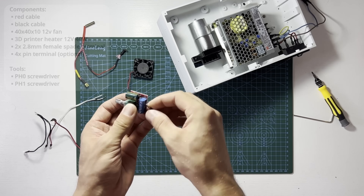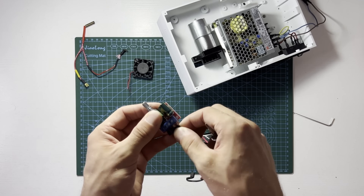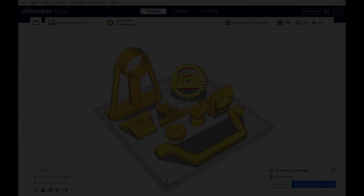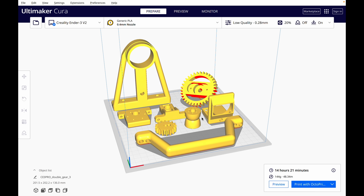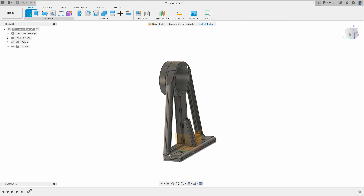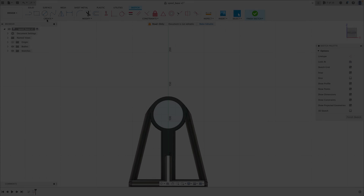Thank you for watching until the end. By buying my project, you will receive a complete guide video showing step by step how to assemble the PET machine. What's more, you will get STEP and STL files, a bill of materials with links to AliExpress, and instructions helpful with printing elements on your own 3D printer. Don't forget to subscribe to my channel and see you next time.